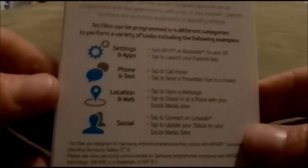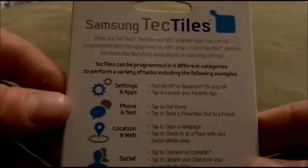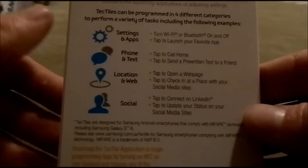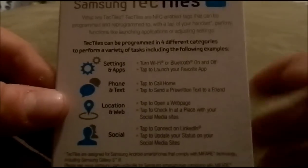Here are a few of the categories that you will see inside of the Samsung Tectile app: settings and apps, phone and text, location and web, and social as well. I'll show you more in depth on exactly what these are in specifics.